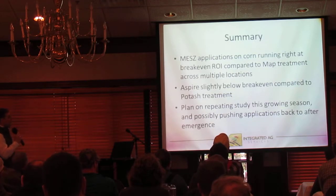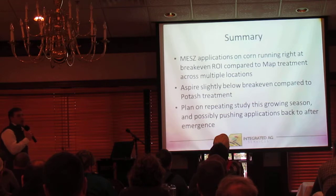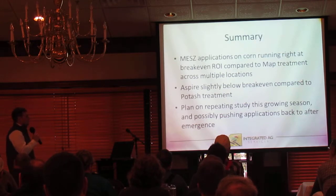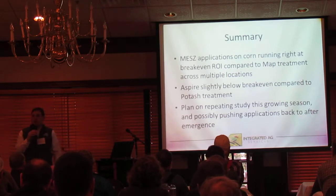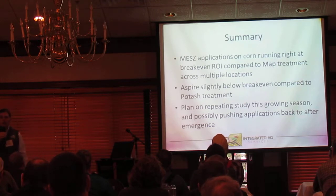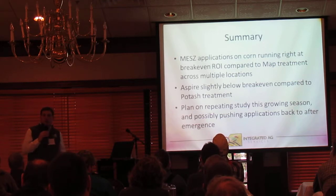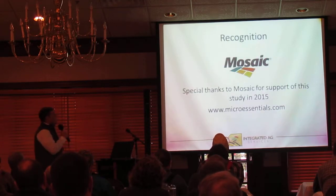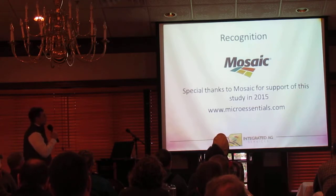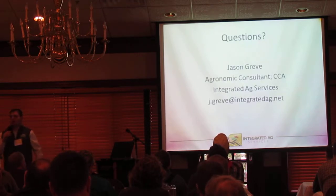To summarize everything: MEZ applications were basically running right at break-even compared to our MAP treatment across multiple locations. Aspire treatments were slightly below break-even compared to potash. I'd like to repeat this study, especially on the soybean side — maybe we need to push that boron or Aspire application back to more of an in-season application rather than having it out there up front. I want to give recognition to Mosaic for their participation in this project, and I'm happy to field any questions.